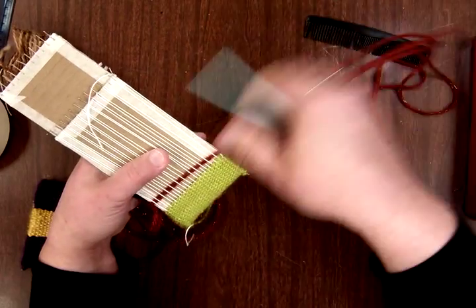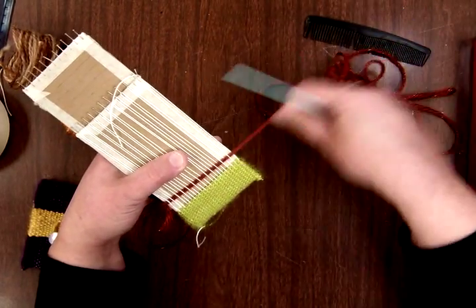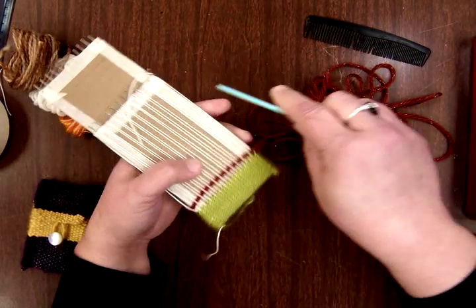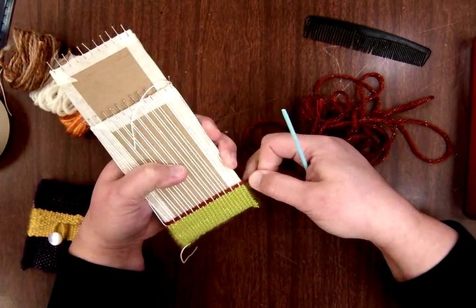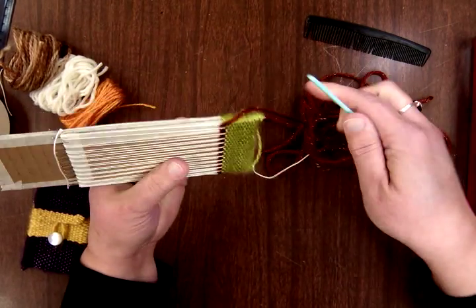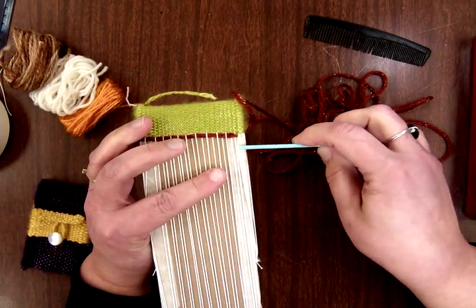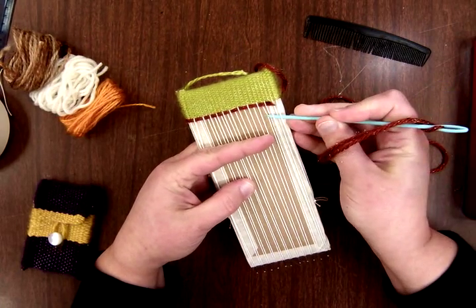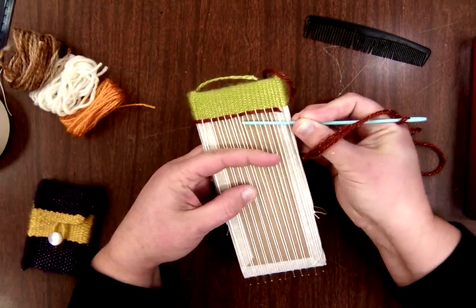Now you just continue in this process. If you want to do any decorative stitching with different patterns of weaving, this would be the time to incorporate those ideas. I'm at an over, so I'm going to go under, and with any luck things are going to come out just perfect. Now you can see where I've started with my brown yarn — it goes the round before.